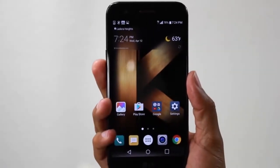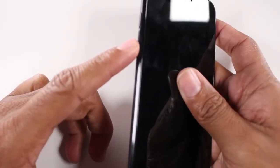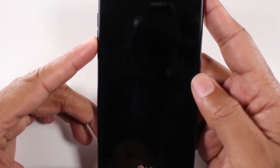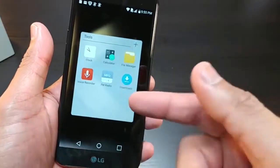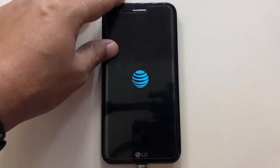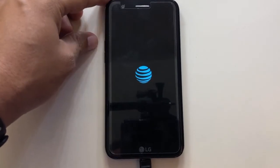The K20's front face is nearly all black. The display hides within the frame well, meaning the really thick bezels are more or less invisible when the screen is off. With no home button or fingerprint sensor on the bottom, LG certainly could have cut down the bezels a bit, but that likely would have driven up the phone's cost. The earpiece speaker is the most noticeable aspect of the phone's forehead, thanks to the metal grill.